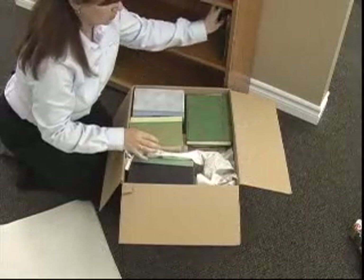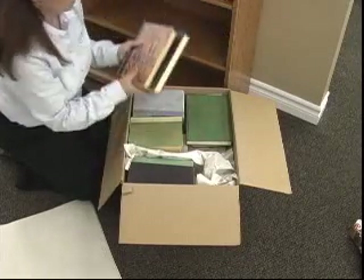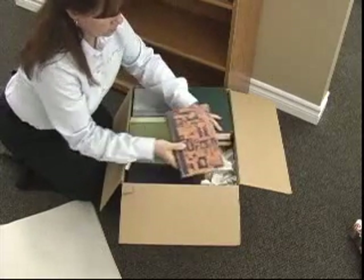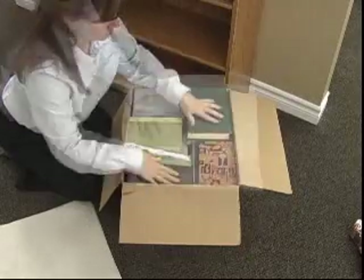Continue to fill the carton, utilizing it to its maximum. As you can see, the carton is full but not overfilled to cause any damage to the books or the carton. Place clean paper over the top before sealing the carton.